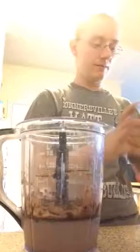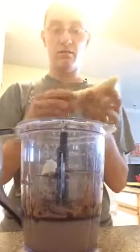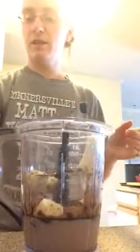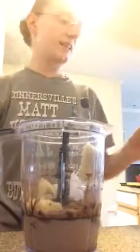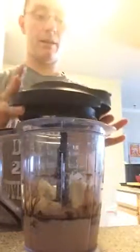I usually add a banana. And I put 4 to 5 pieces of ice in it. And then I blend it up.